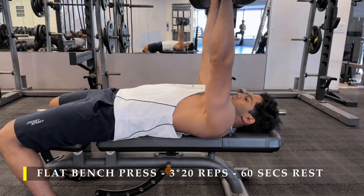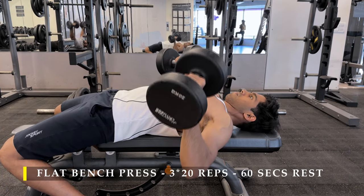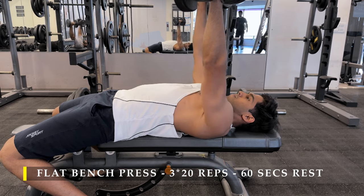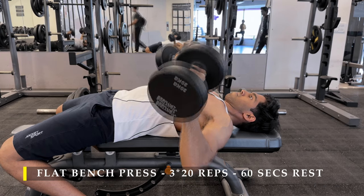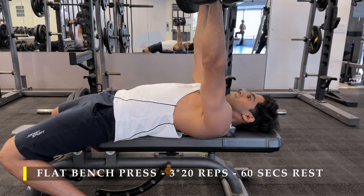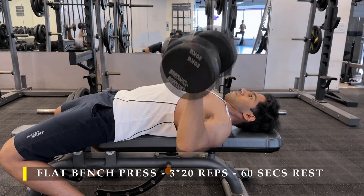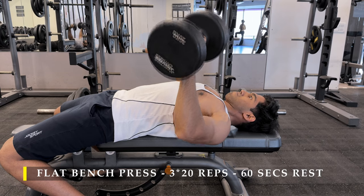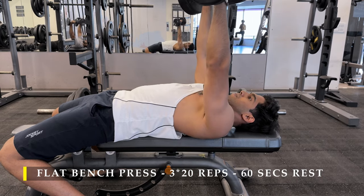After completing that, I moved on to a simple flat bench press with lighter weight dumbbells — controlled repetitions, making sure I don't feel any discomfort while maintaining the pump in my chest. The range of motion is similar: go as low as possible, almost bringing the dumbbells beside your chest to get that deep stretch, then push back up.